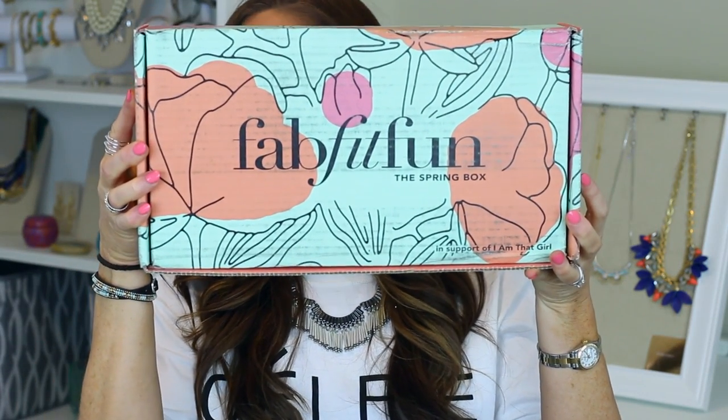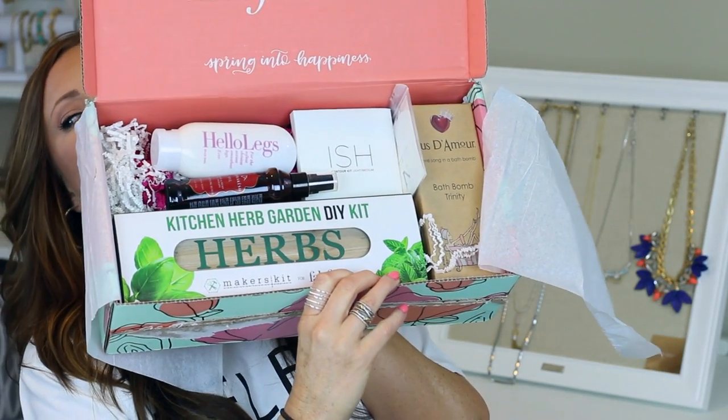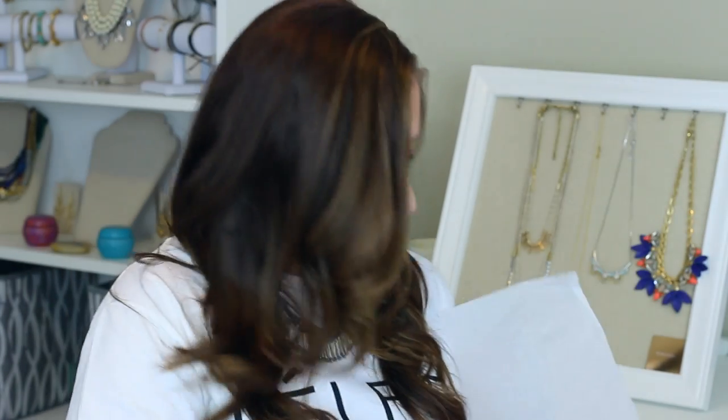I'm going to start with this because it's big and kind of in the way — the new Spring FabFitFun box just came in yesterday. I did open it up and take a look, but I'm going to go through it for you guys. When you get the box, it comes with a little insert that explains everything that's in the box. It's really cute and helpful. This is what the box looks like when it's opened up.